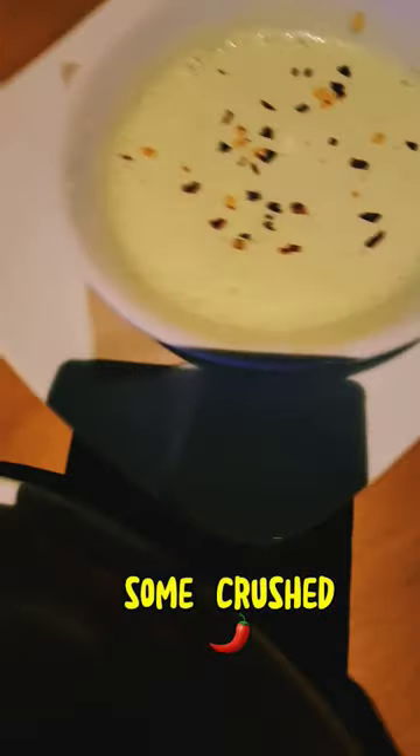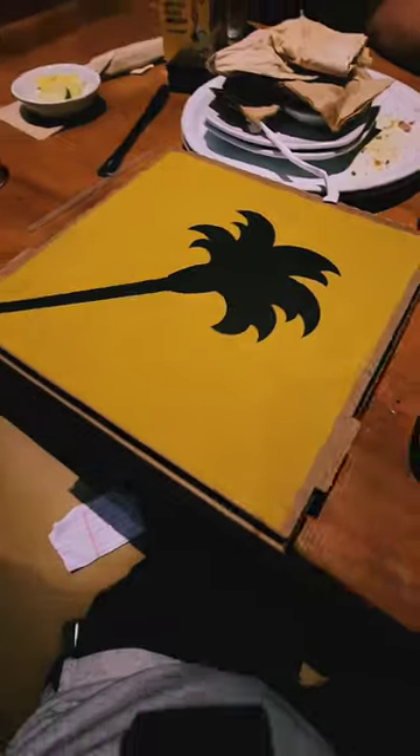Add some crushed pepper in the sauce to make it more tasty. And enjoy your pizza, and take the leftover food to go.